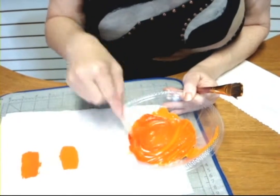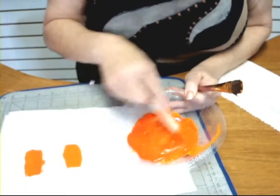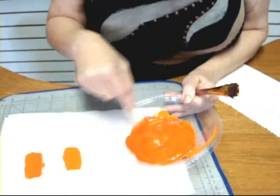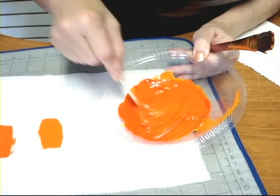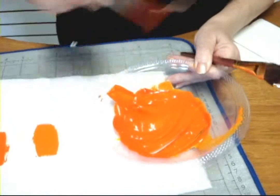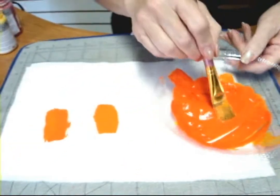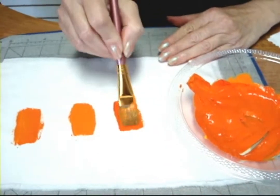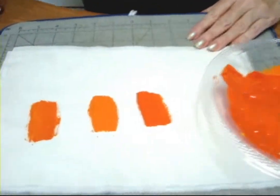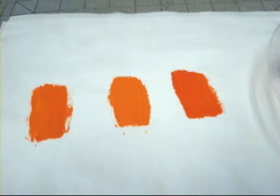You don't have to use a plastic bowl like this. You could easily use a plastic cup, and while I'm working with a popsicle stick, coffee stirrers work, plastic spoons and forks will work too. And I've got three very nice shades of orange.